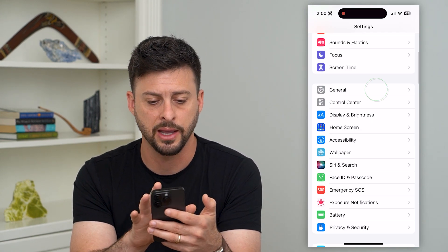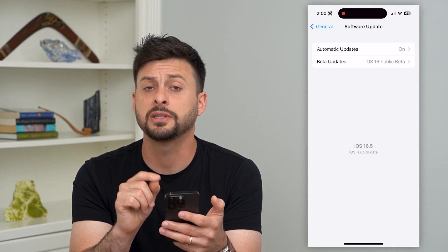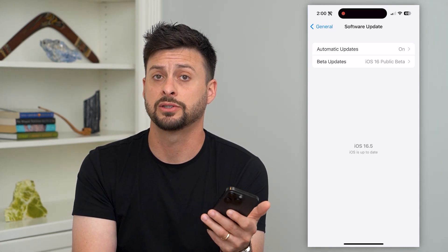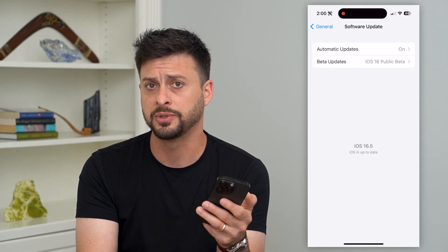Another thing to do is go back and tap on General, then Software Update. Check to see if there's an update. Potentially there's a bug or glitch in Face ID that's causing it not to work. Just by updating iOS, that should help to fix things.